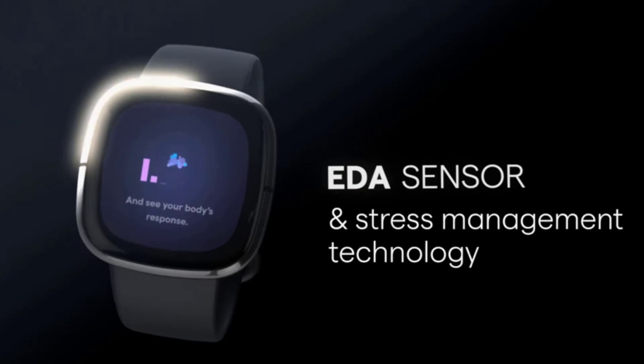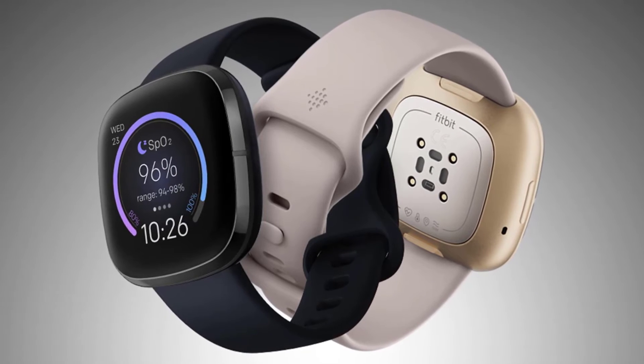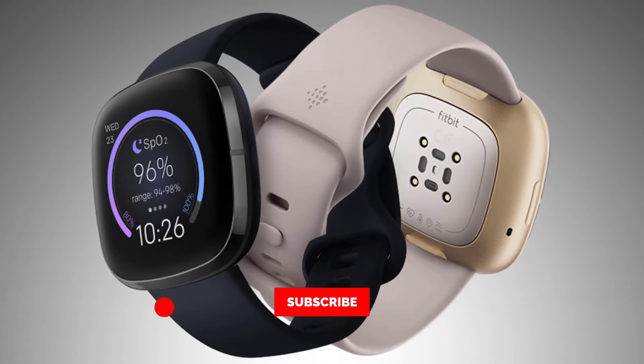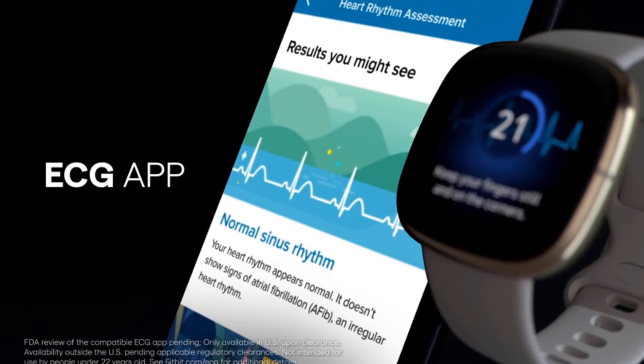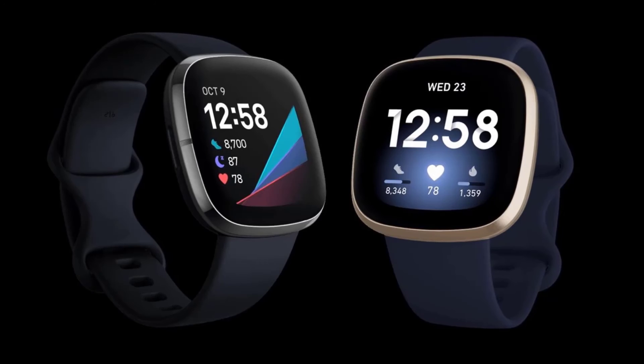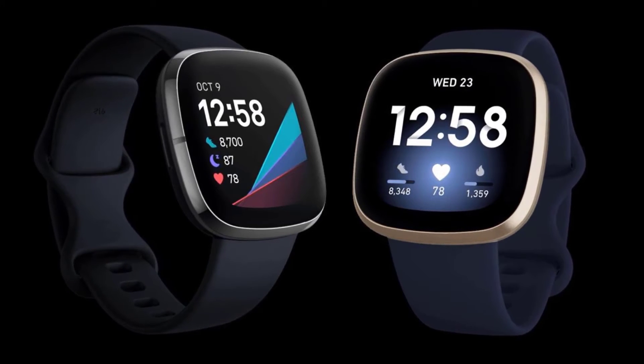At the time of writing, the Fitbit Sense is available to pre-order directly from Fitbit and from third-party retailers, and it is currently due to ship on September 25th. The case is stainless steel, giving the Sense a premium look, with a small touch-sensitive button on the left-hand side that can be set up for quick access to your most frequently used apps.